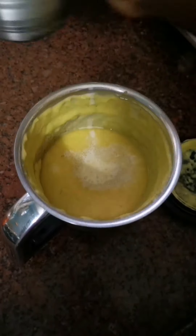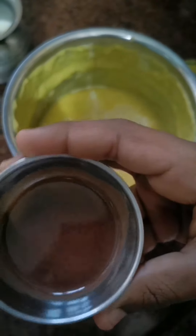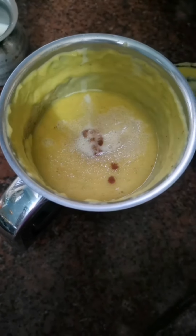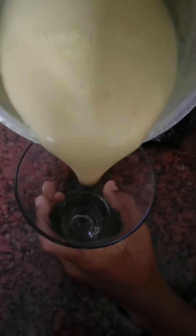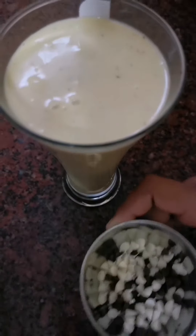Let's add the chocolate chip. Now let's put it in the chocolate chip. Now let's put the chocolate chips in the pan.